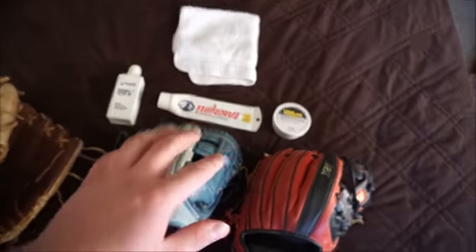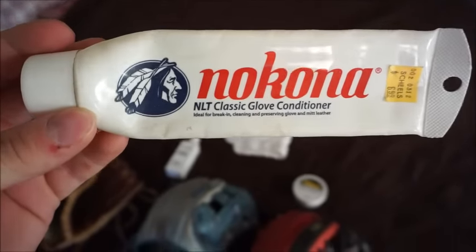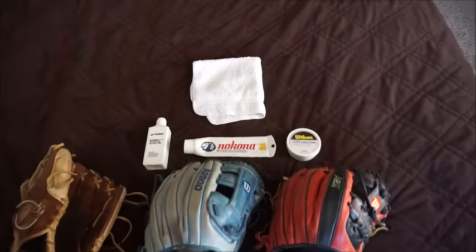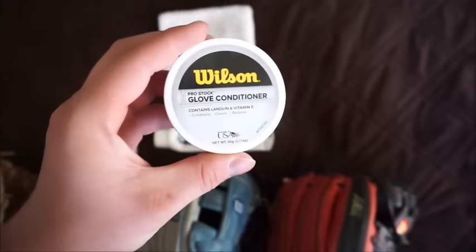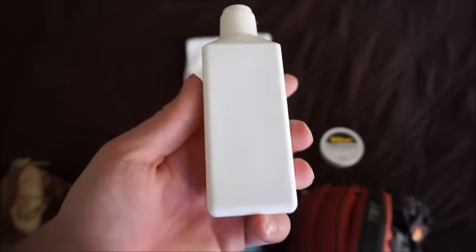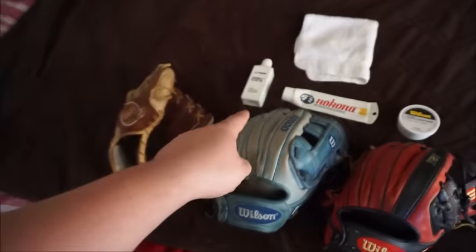For this demonstration the Nakona bottle is empty — I used it all. I got it back when I first got my Nakona glove, my very first cool glove. I should have never traded that but I did. This Champro one I got recently and haven't used it much, but this is my third bottle of the Wilson and I like it a lot. It lasted me a long time. But I'm all out of Nakona, so for today we'll be using the Champro.